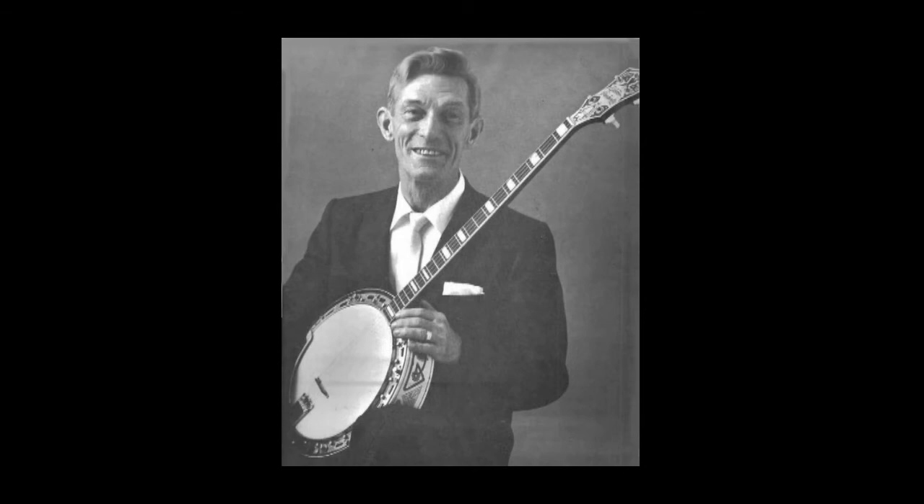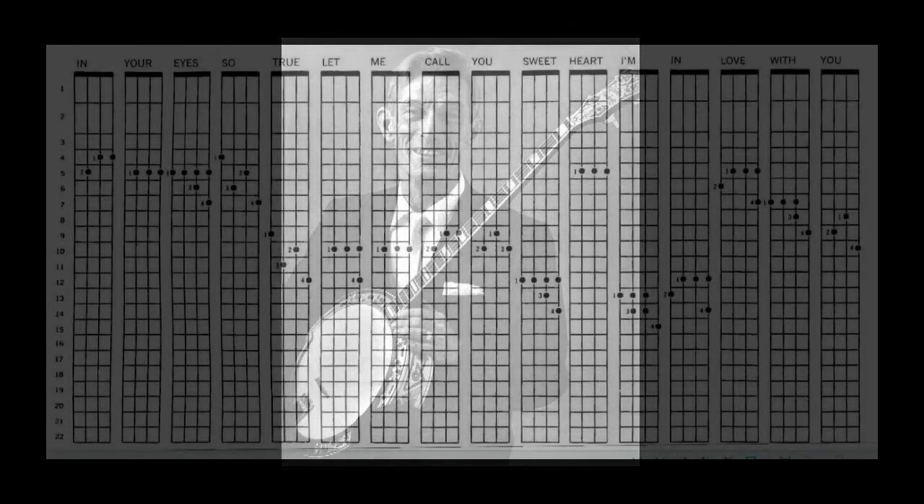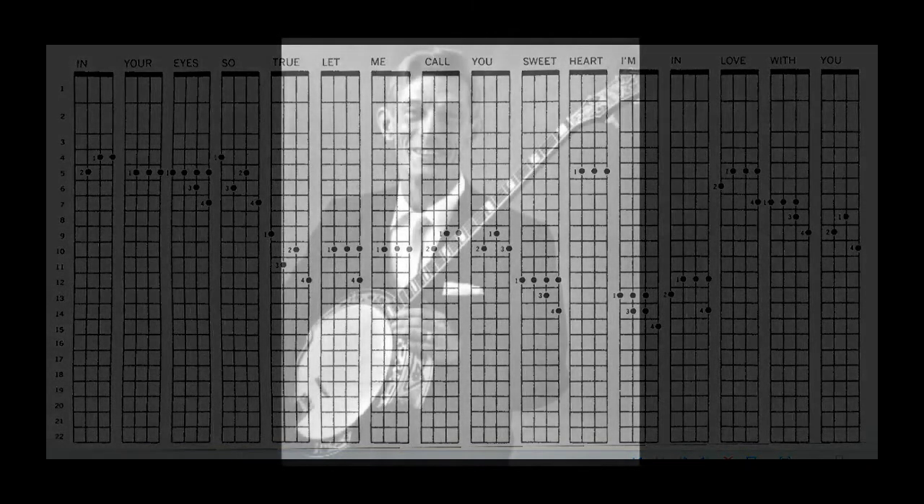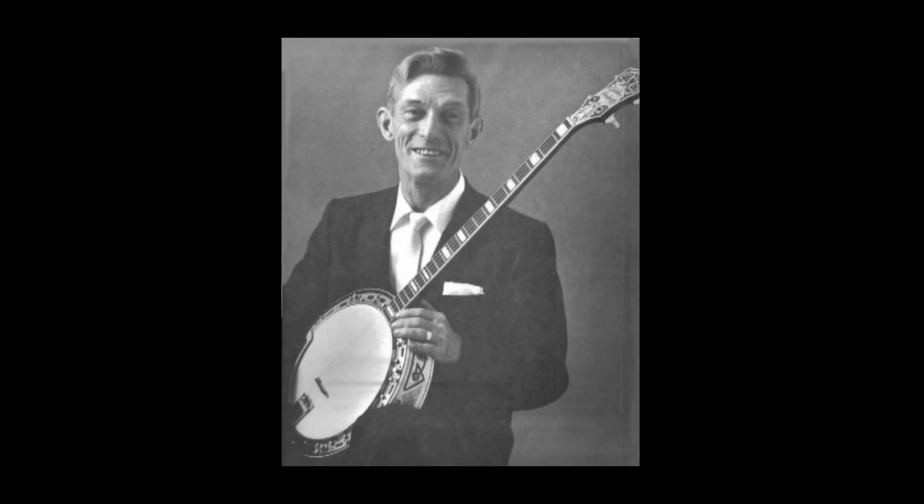Now, if you want to make an ending in C for Let Me Call You Sweetheart, keep your fingers on this chord and slide to the entire end of your banjo. That's the 22nd fret of your neck of your banjo, and that's the last place you can play a chord on your plectrum banjo. These simple endings I use an awful lot on my dot albums.